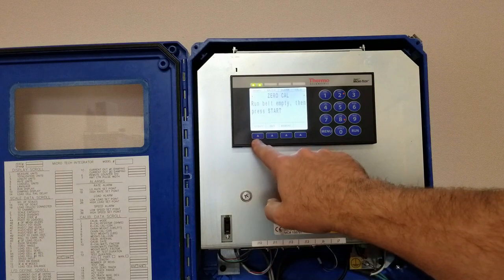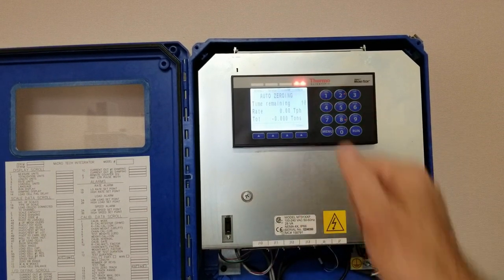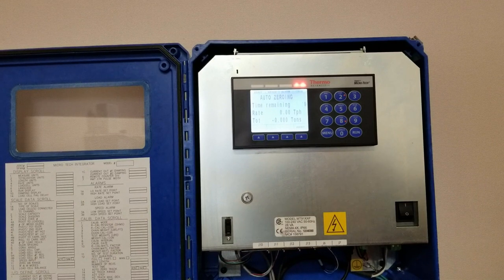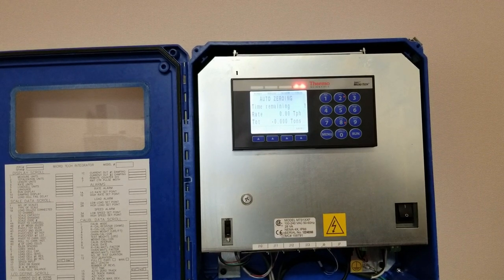At this point you want to simply press start. Normally your test duration is going to be anywhere from three to five minutes long. For the demonstration today I'm just using a 21-second test duration. This will run through on a countdown to zero, and once we've achieved that it'll compile an expected error.